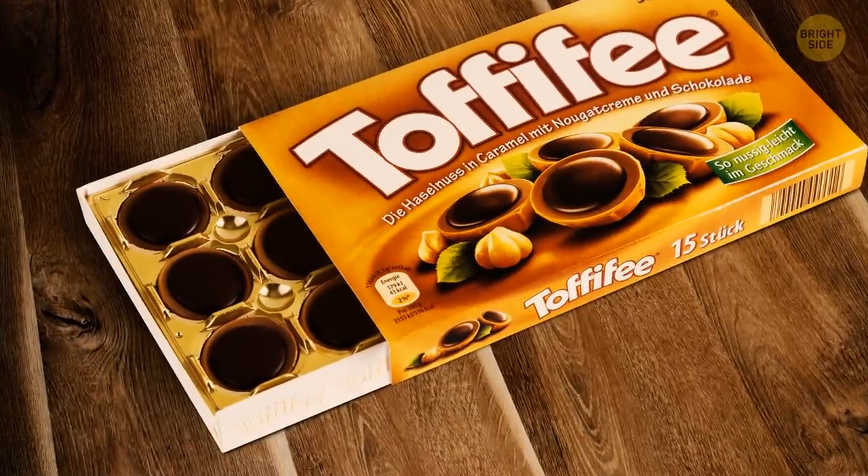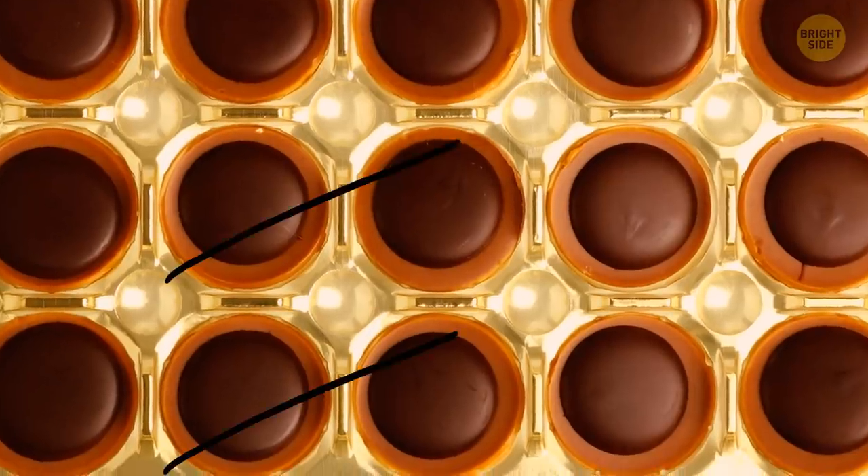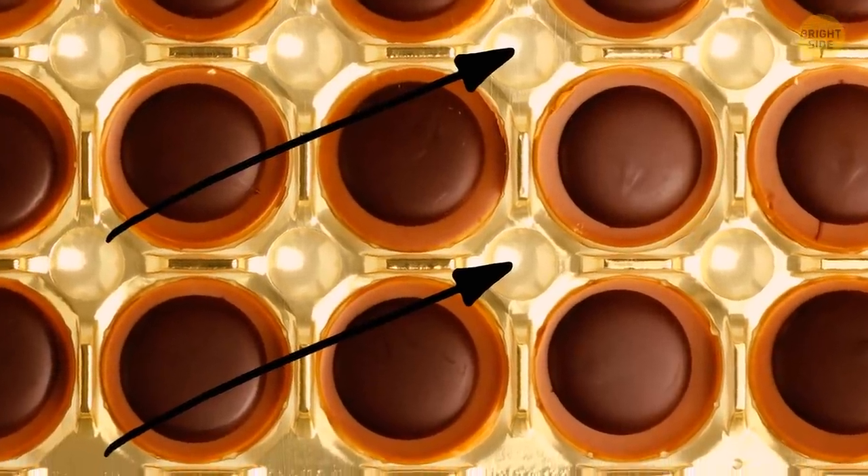Some boxes of chocolates have little dents in between the holes for candies. If you push such a dent, the chocolates surrounding it will pop out of their compartments.